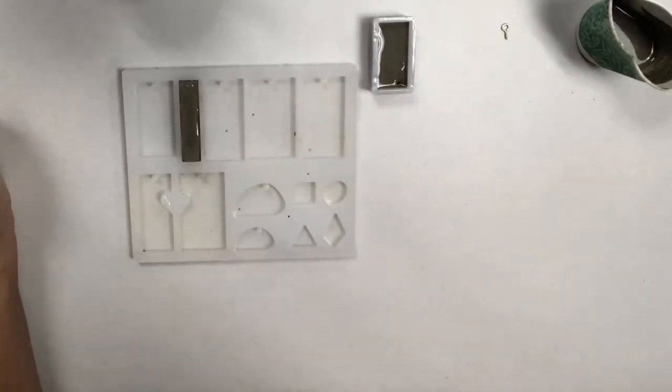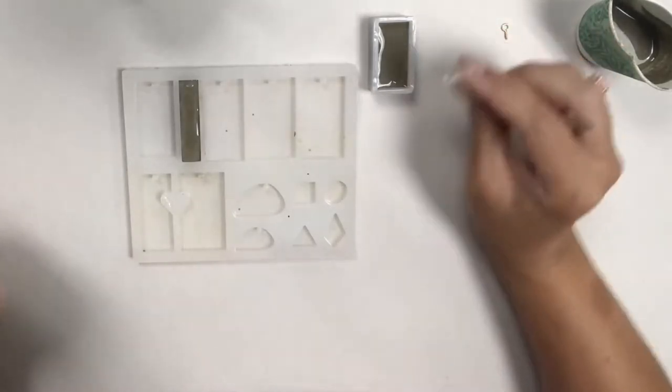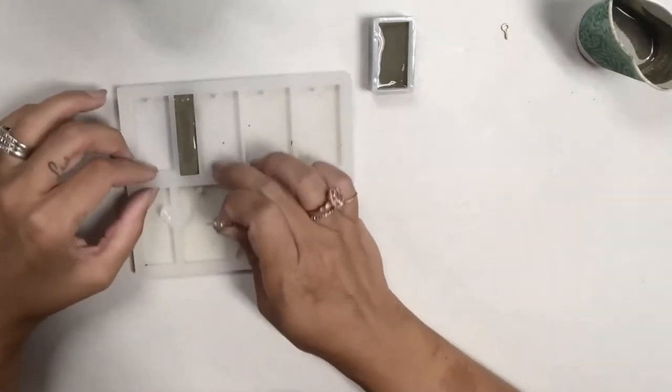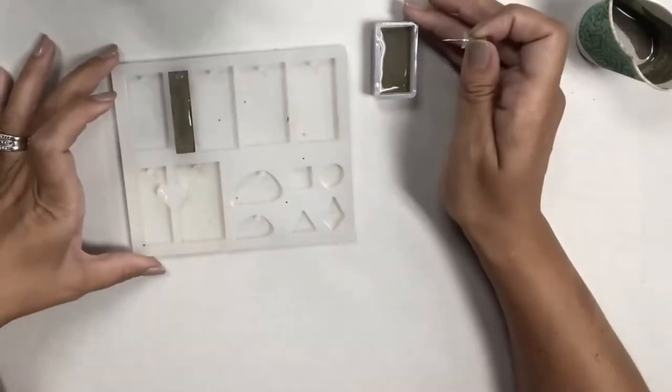You can use a toothpick or I have a little thumbtack here — I'm going to make sure I get any air bubbles out. That one looks good. Shake it a little bit and tap it to make sure there's nothing left.